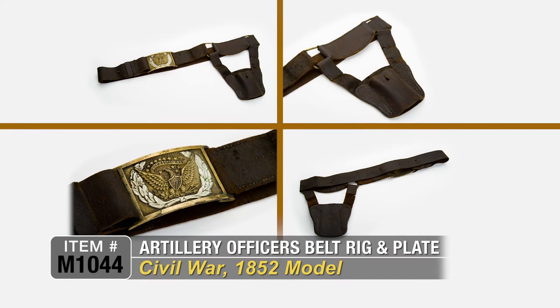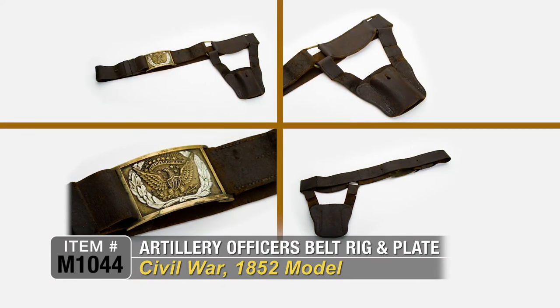Hardly found in this condition, in this quality, all together, found just like this. Great for your artillery collection.